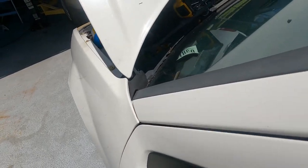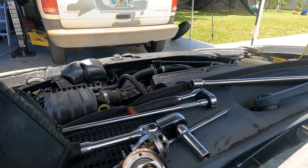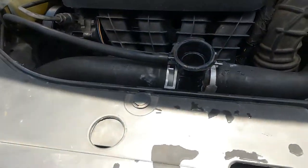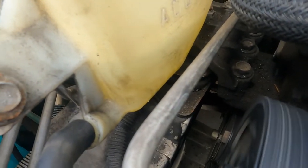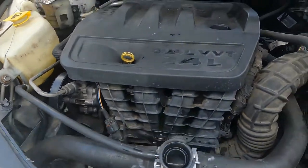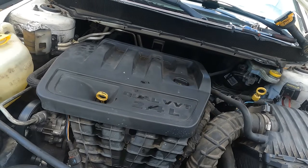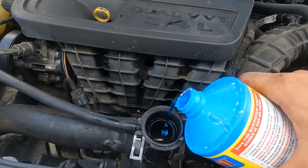Just to show you what we're working with — let me get you a shot of the radiator filler neck. Alright, you can see right off the bat there's a little bit of steam and smoke coming out of it. If I put my hand over this you can start seeing little bubbles coming out. So we definitely have a bad head gasket, no question about it. I've got minimal water in there, and we're going to pour this in — it's blue.